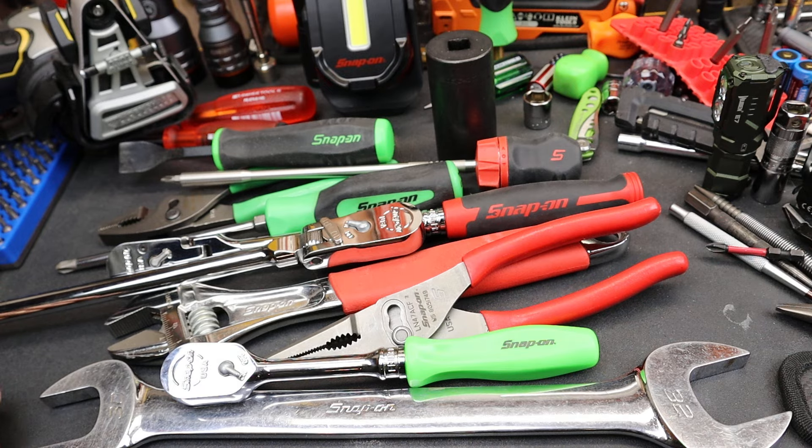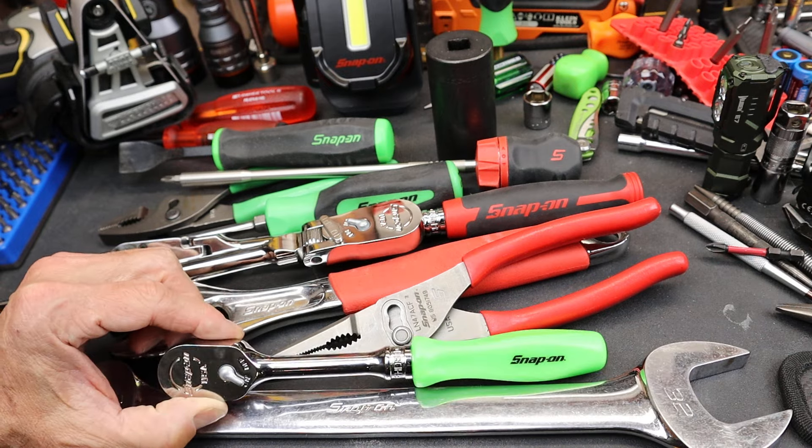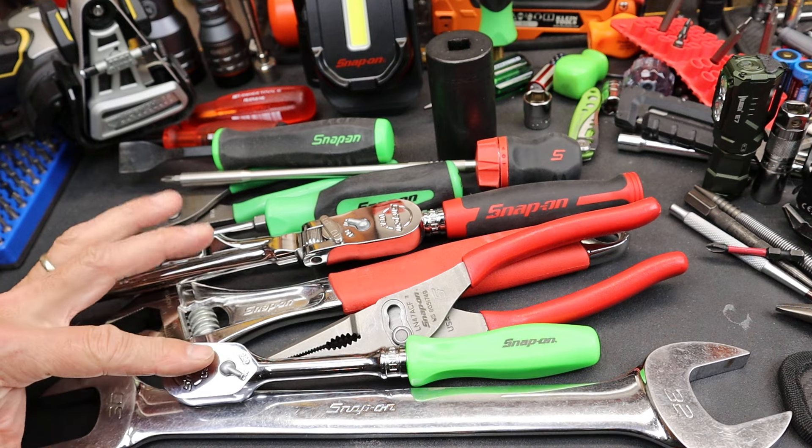Howdy folks, Doc here with Last Best Tool, and I'm trying to put a little finer point on why all the hate on Snap-on.